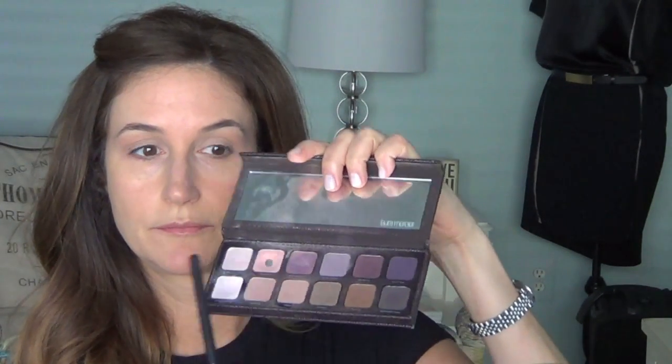Then I'm using this color called Guava from the Laura Mercier Artist Palette. I love this color — it's kind of a peach, maybe light pink shade with some sheen. I don't think it has true sparkles, but it's a really pretty color. I'm putting it all over the lid, patting and pressing rather than swiping. Then I go back in with a clean MAC 217 and just blend that with the other color.